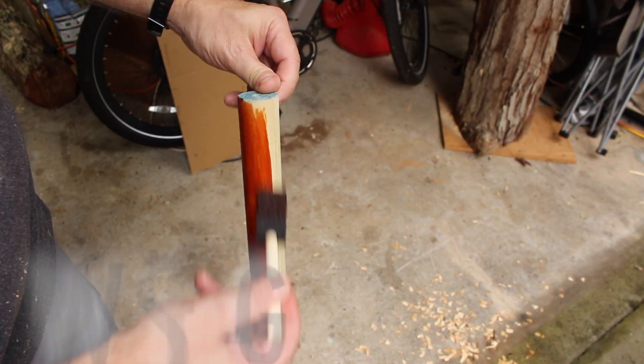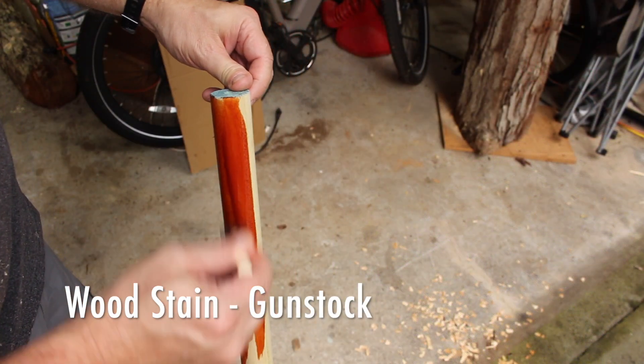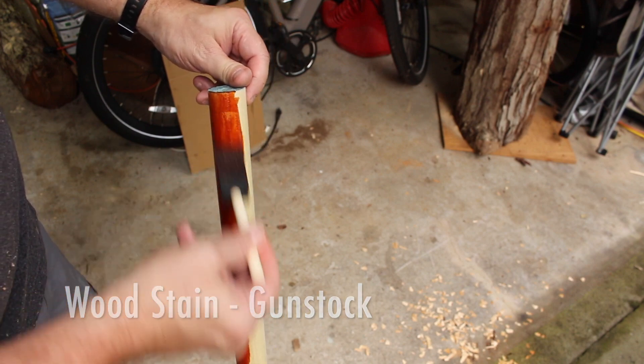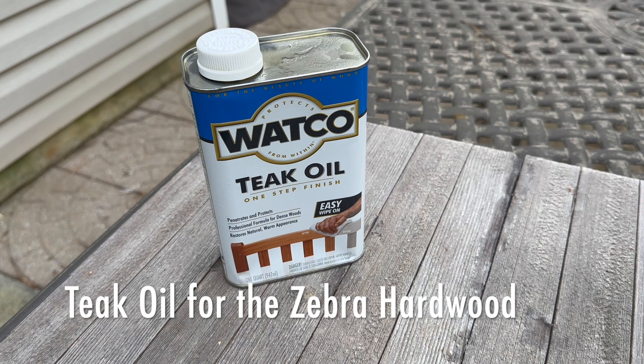I like to apply stain to the poplar dowel and the hiking staff, and also some polyurethane for durability. And then for the hiking stick topper itself, I'll use teak oil.